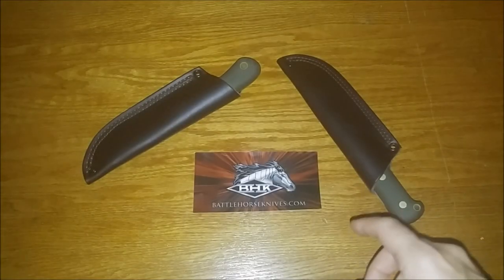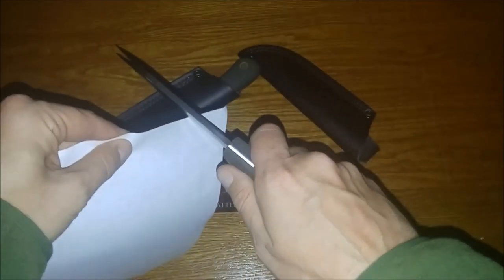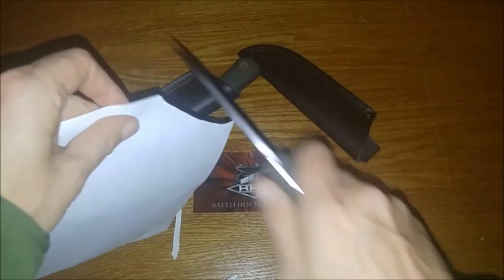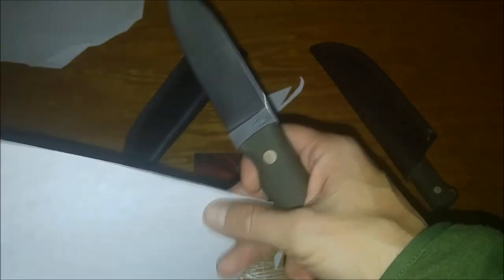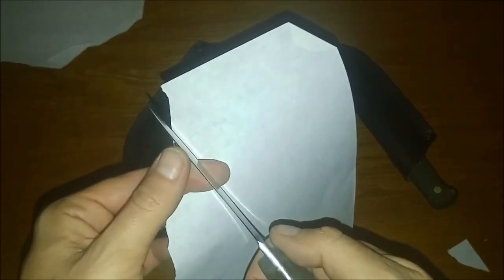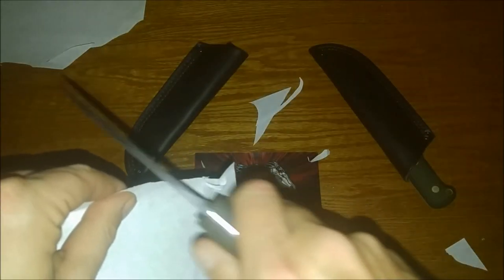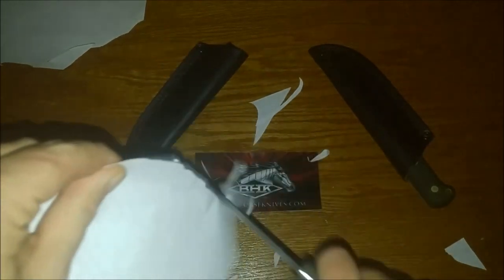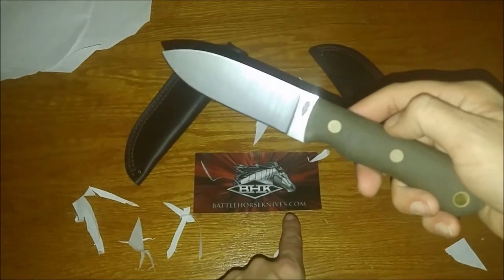I bet you said to yourself, no way, he didn't do a paper cut. Let's check out the Lumberjack — that's sharp. Now let's try out the Essieck and see how it does. Felt a little rough maybe, but this thing feels super sharp though. I'll have to try it out on real shavings and feather sticks. Now she's sharp. There it is — paper cut task folks. Check out BattleHorseKnives.com.